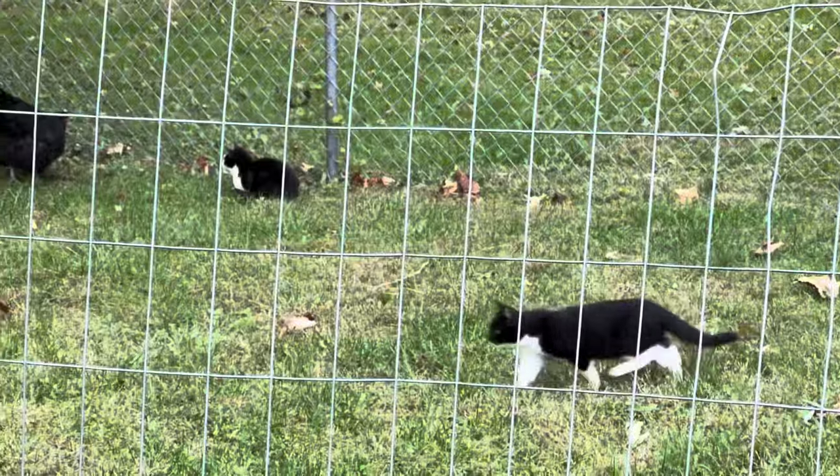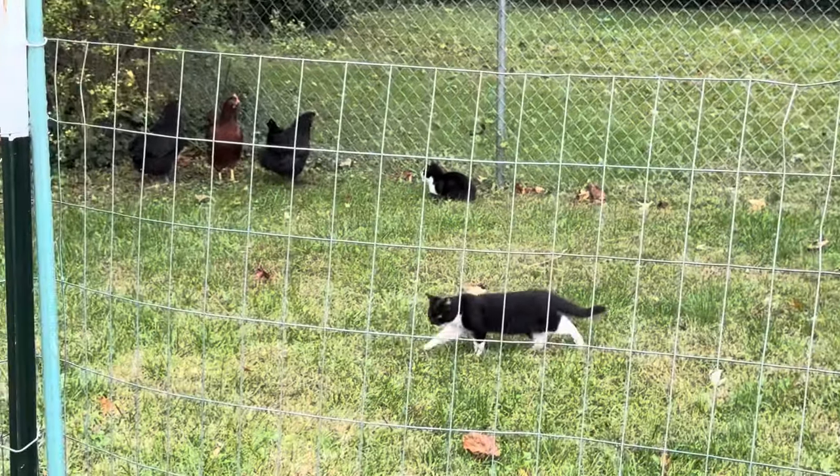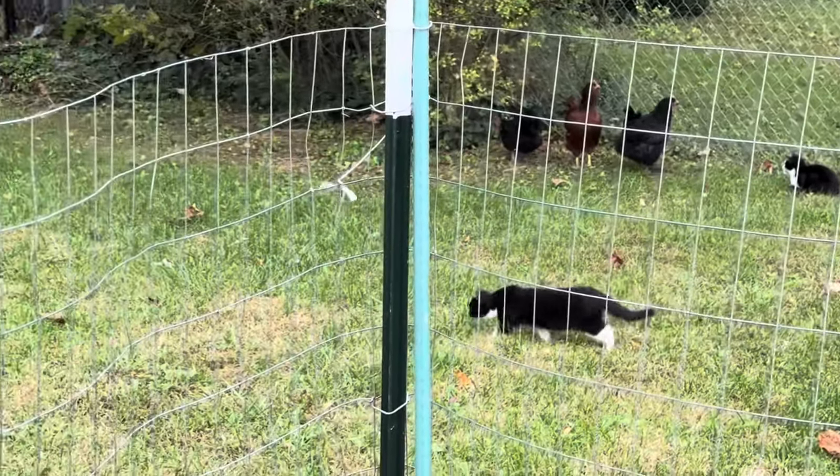Here comes bean cat — I call her that because she lives in my beans. She's trying to stalk something.